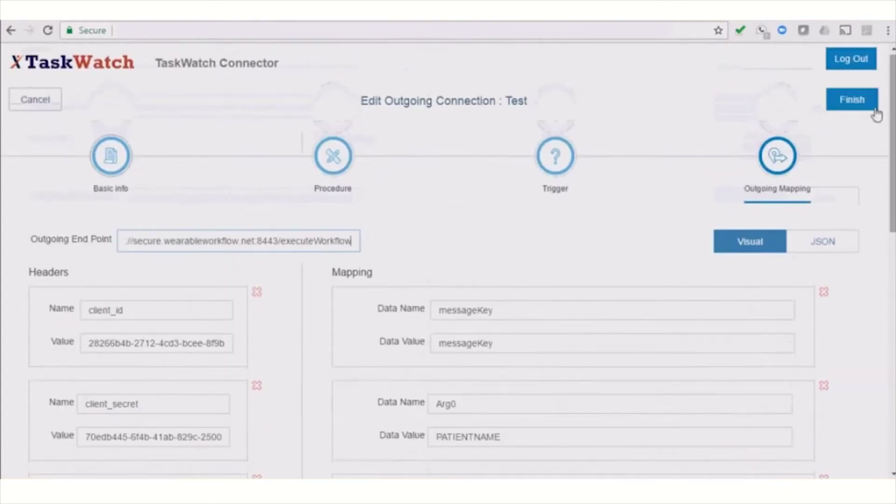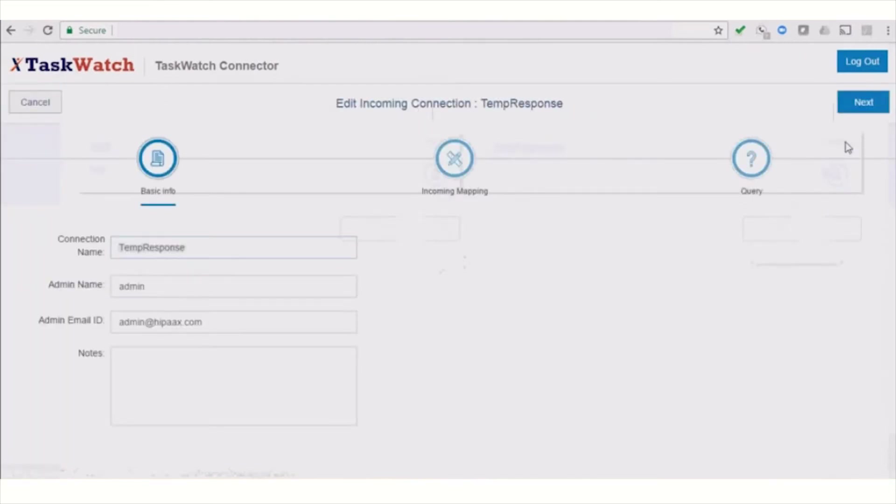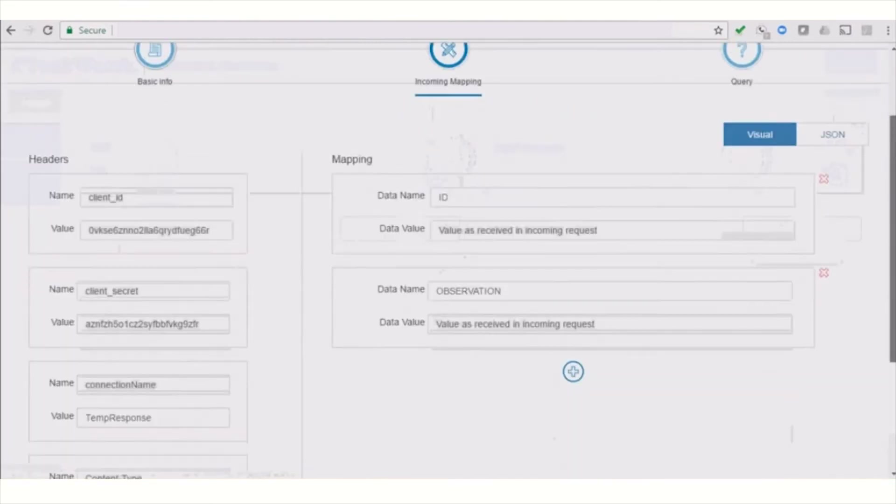TaskWatch triggers can be initiated by any SAP application, custom application running in your SAP cloud, or any sensor in your enterprise.